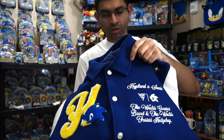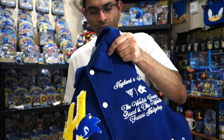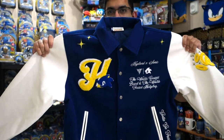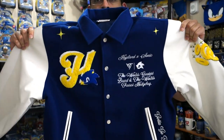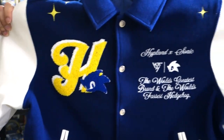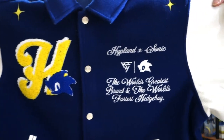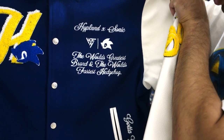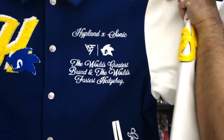I'm going to open this up for the first time here in front of the camera. We've got a nice thick coat here, leather sleeves of course. On the front, you see that H with the Sonic head logo. You see Highplan X Sonic.